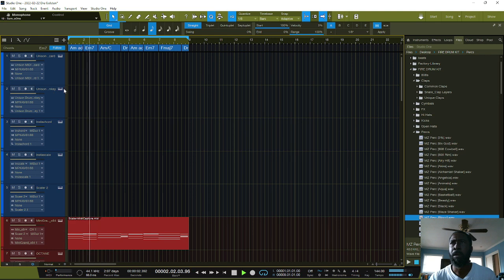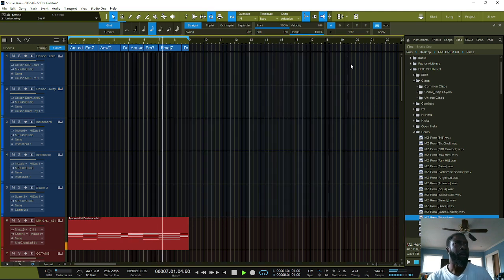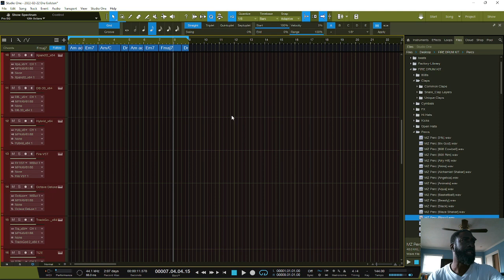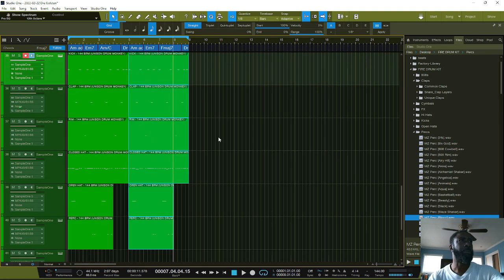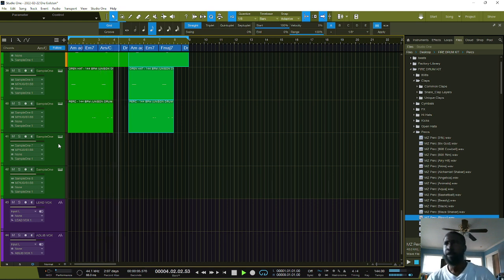All right, we got it in. I hear this is off just a little bit, so I'm gonna move that over just a hair and pull that down. I'm gonna duplicate that — boom. Now let's hear what we got here on the loop. Simple, simple.